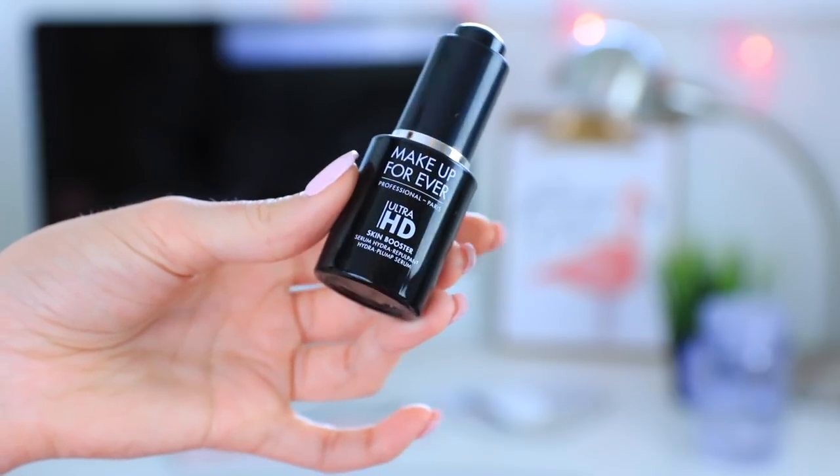I'm going to start out by prepping my skin with the Makeup Forever HD Skin Booster Serum and this is just going to make sure that my skin stays hydrated for a very long time and it'll make all of the makeup go on a lot smoother.